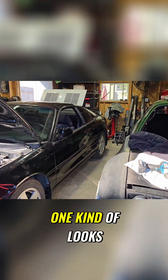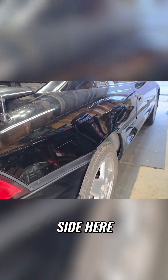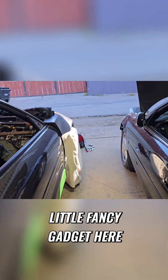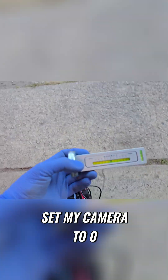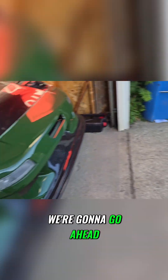Same thing goes for the back one — the back one kind of looks the same. It's kind of cambered in a little bit compared to the passenger side. So we're going to go for both. I got this nice little fancy gadget here that will let me set my camber to zero, so it's going to be pretty good. We're going to go ahead and use that.